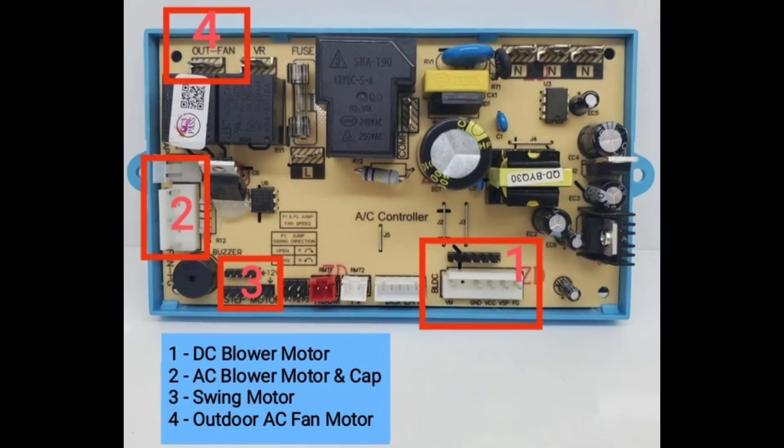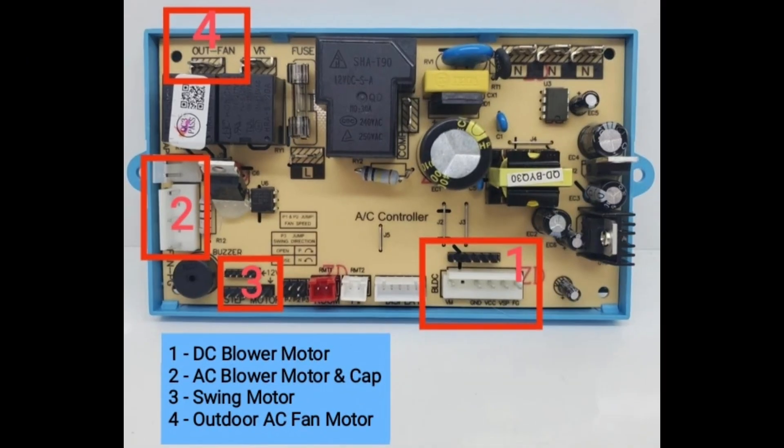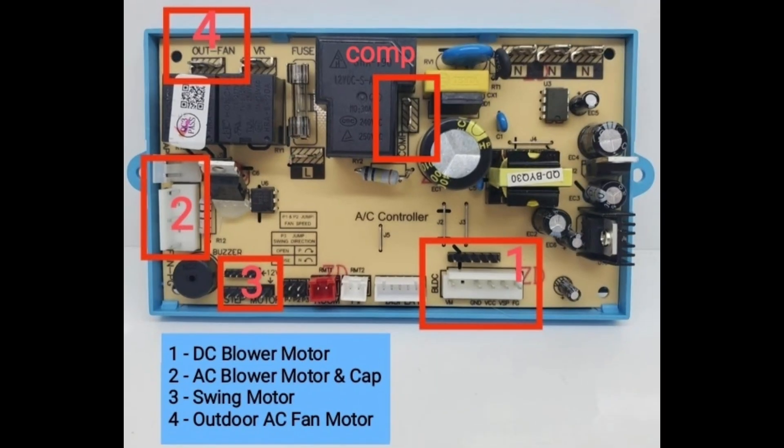Indoor PCB labeled connections: Number 1, DC blower motor. Number 2, AC blower motor and capacitor. Number 3, swing motor. Number 4, outdoor AC fan motor. The top connection is the control line for the outdoor PCB.